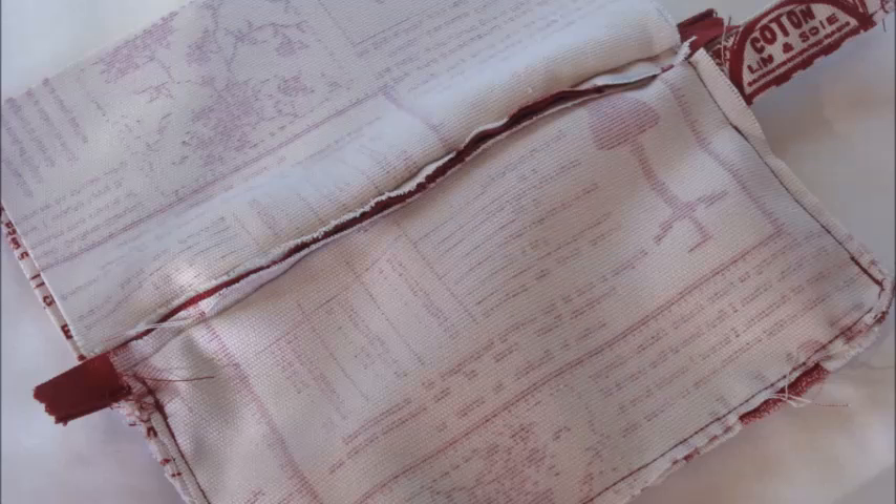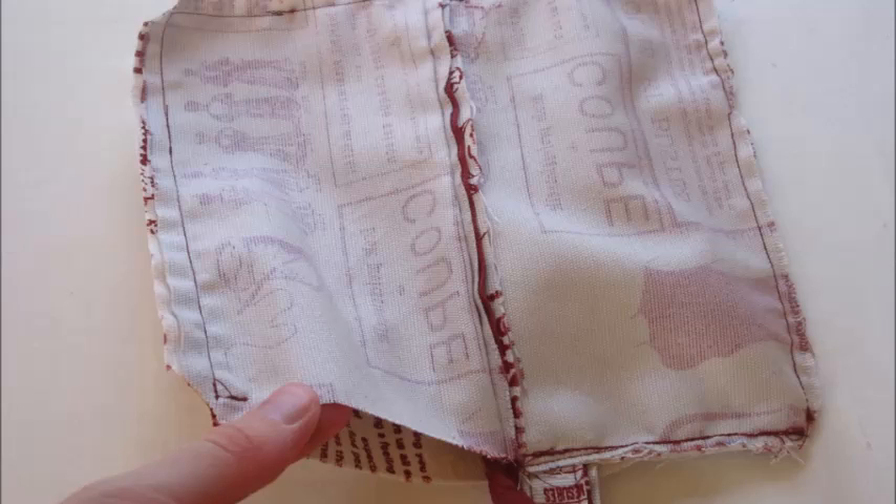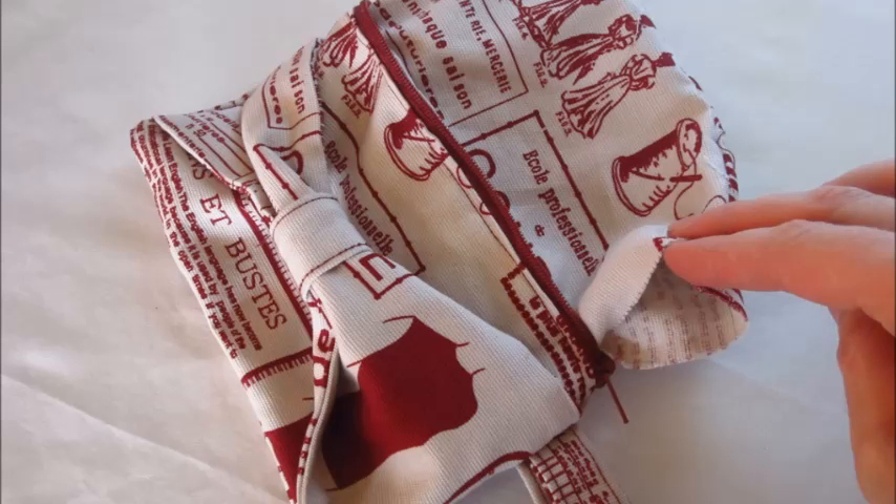Sew around all three edges of your exterior pieces. Pin the interior pieces in the same fashion but only sew along the long edge and one short edge, leaving the other short edge open and the zipper half undone. Once sewed, place your hand inside the open edge and turn the entire clutch the right way out using the half open zipper to pull any remaining fabric through. Arrange so the outer clutch is sitting as it would on the final product and pull the interior pieces out.